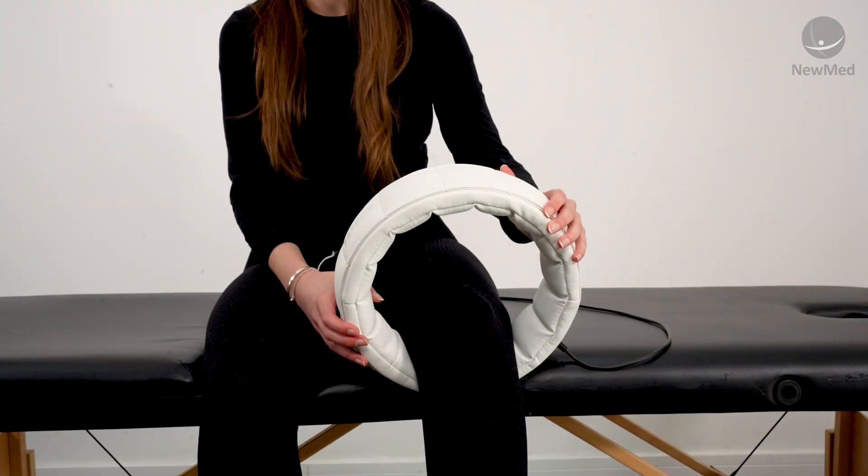This is a localised device. You can put any area of the body through it, either an arm or a leg. You can even place it around your neck.